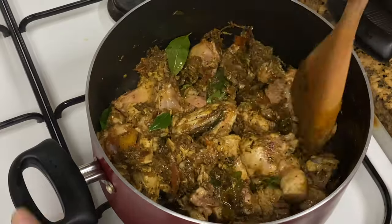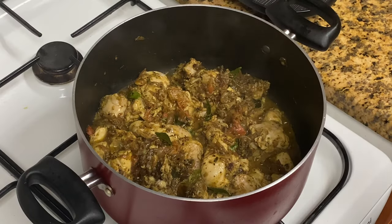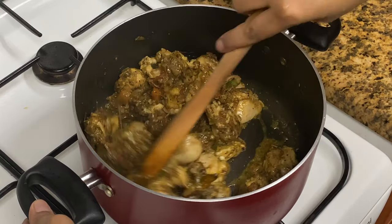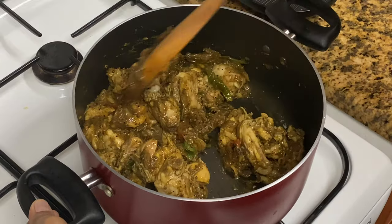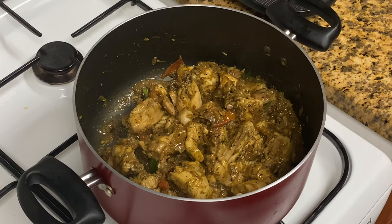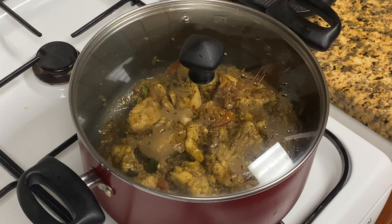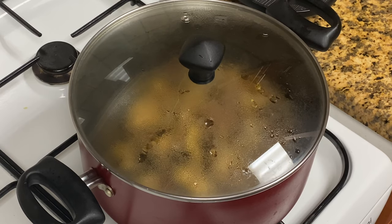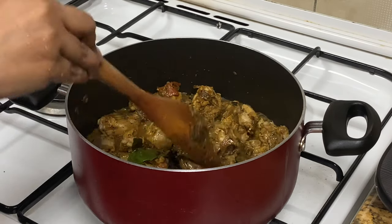I'll mix it in 3 minutes. I will put it in the back of the rice. The rice is coming. When we add chicken, we add a little bit of tender chicken. Let's put the chicken in the oven.